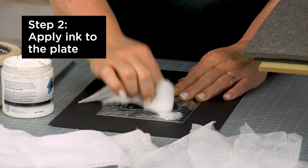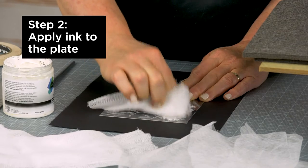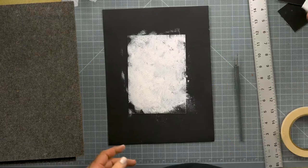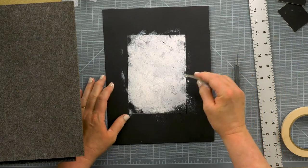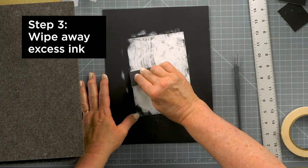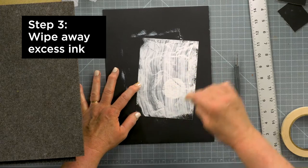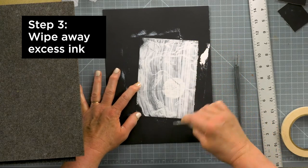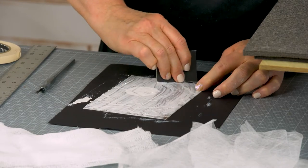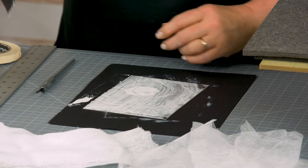I'm going to cover my finger with a little piece of cheesecloth, dip a little bit of ink out, and we're just going to dab it all over the plate. Now for the wiping stage. The first thing I'm going to do is take a piece of old matte board and just scrape away any ink that's laying on the surface. This ink is nice and clean and can go right back into the jar. Our goal is to keep the ink in the etched areas and remove it from the areas that we want to reveal the black paper.